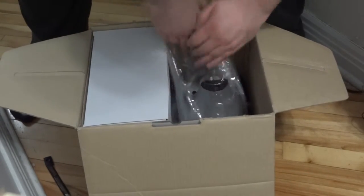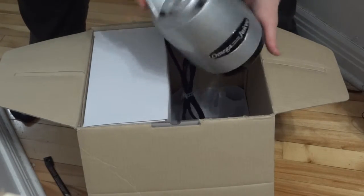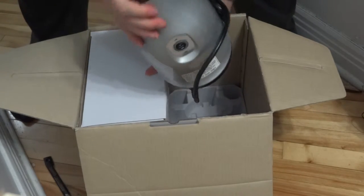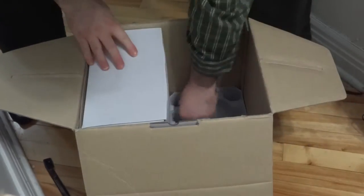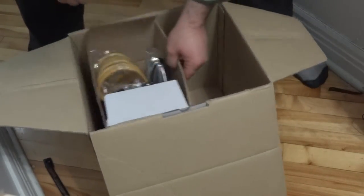We have the motor base - three-prong power. And then there we go, more padding.